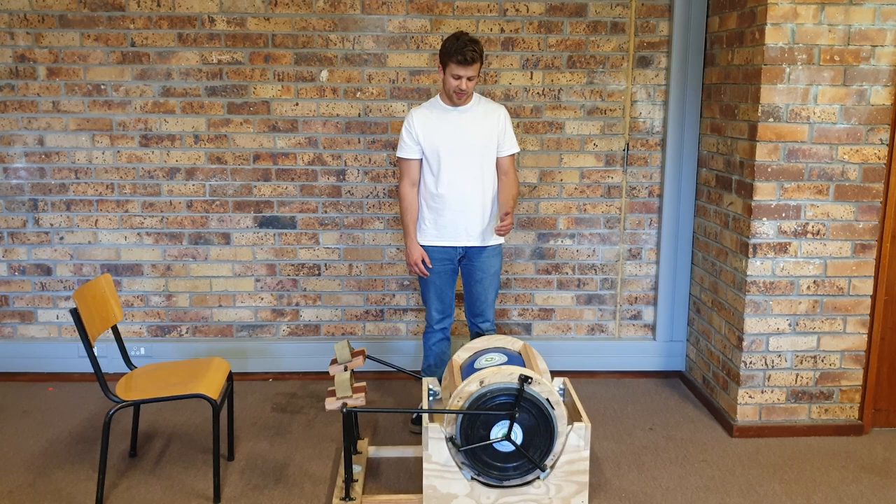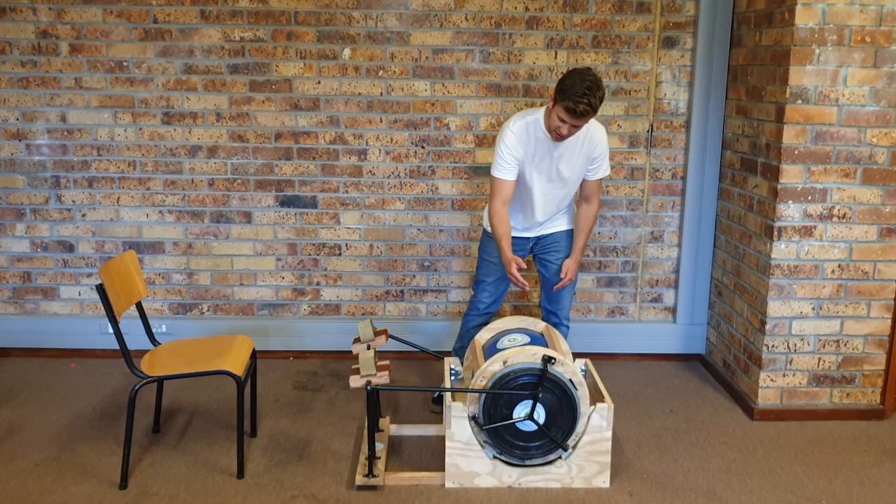Hi everyone, my name is Kai Gil. I'm from the University of Cape Town in South Africa, and this is my pedal and spin foot crank washing machine.